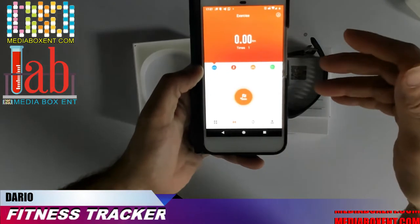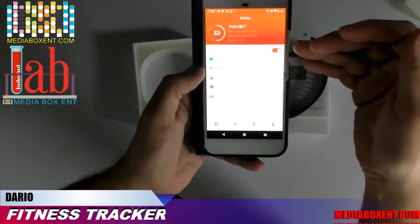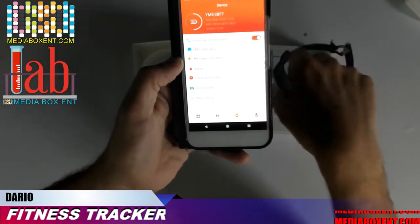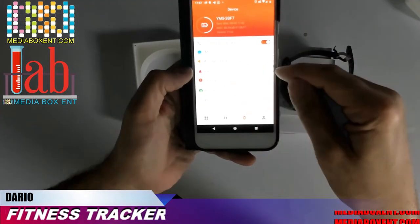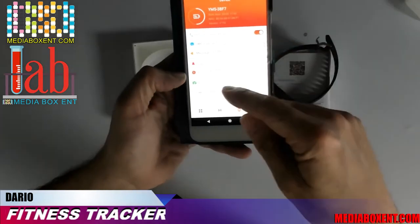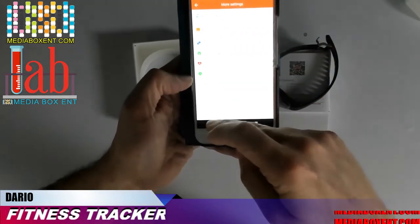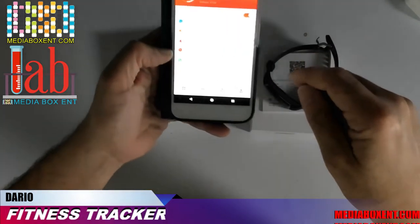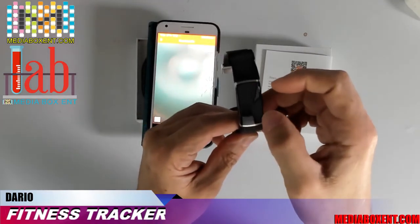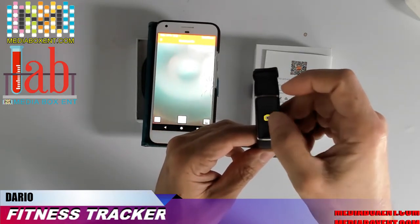The app also shows blood pressure and blood oxygen levels if you've measured them. For exercise, you can start running, cycling, or walking directly from the app. Under device settings you have incoming calls — a green phone icon appears on your watch — notifications, alarm, and a do-not-disturb mode so after, say, 10 o'clock the watch won't bother you. There's also a selfie remote feature and factory reset, device update, and 12/24-hour format options.